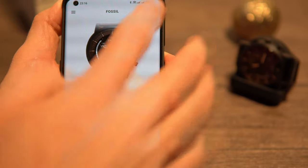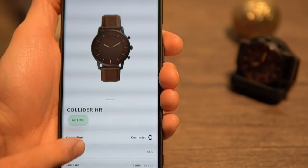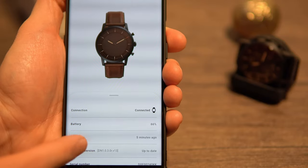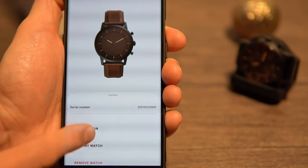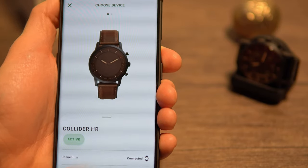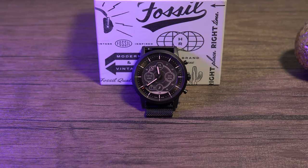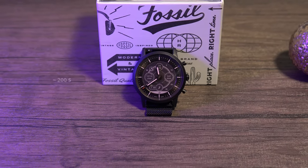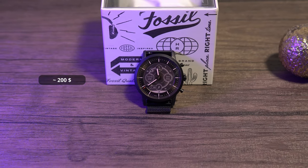Besides the easily readable time, this hybrid smartwatch comes with a solid battery life. In my testing — which included lots of notifications, a few workouts per week, and sleep tracking every night — the battery lasted around 10 days. With lighter usage you can easily get 2 weeks out of it. As for pricing, a few years after its launch you can find it at around $200 — still pretty pricey, but there aren't many options like this on the market.